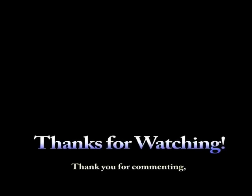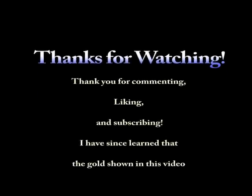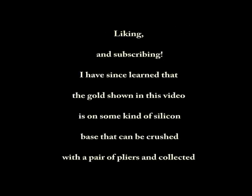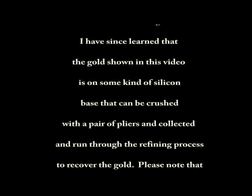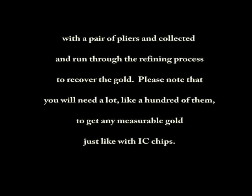Alright, so that's it for finding gold in yet another strange place. Thanks for watching. Make sure you comment, like, subscribe. See you on the next one. Bye.